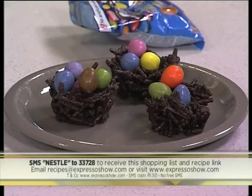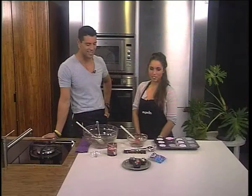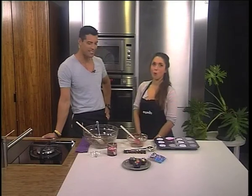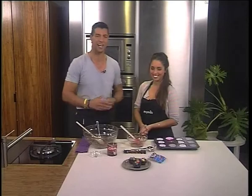Before you know it, you'll have yourself a beautiful chocolate Easter egg nest just like the one Gabriella showed us this morning. Thank you so much for coming through. What are your plans for Easter weekend? My family and I go to my nonna's house and we're having a massive Easter lunch — family time, very excited! Remember, log on to our Facebook page, Expresso Morning Show SABC3, to get the full recipe details. I made you some nests — how cute is that!